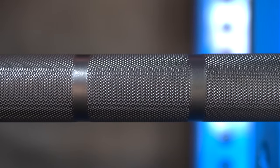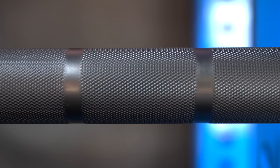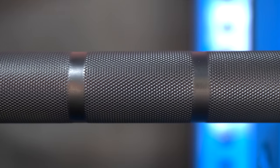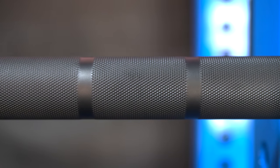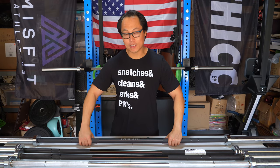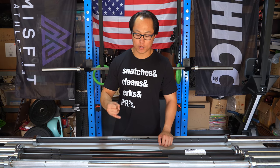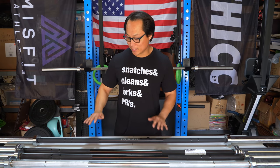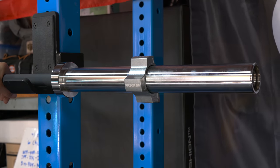The Cerakote does take away a little bit from Rogue's knurling, but I still feel like this knurl is one of my favorites from Rogue. It's a little more subdued than their e-coat and black zinc, and I personally like that because I prefer a lighter cut. If you like a bar that's softer on your hands, I'd definitely recommend the Cerakote option. Another great thing about Cerakote is its matte, chalky finish — it's easier to keep in your front rack and doesn't slide around like shinier options. However, Cerakote does chip and wear down.